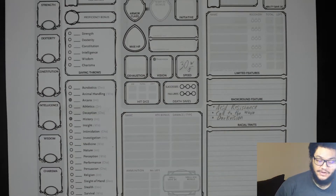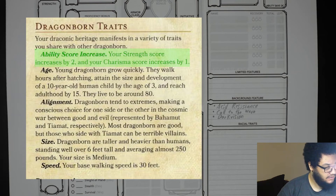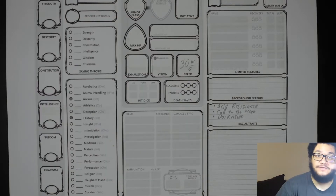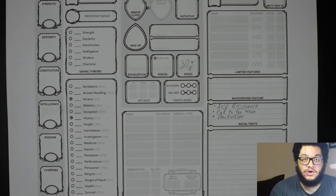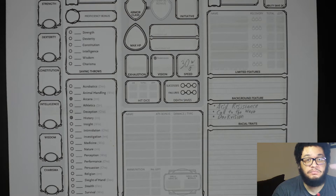Before I forget, we want to break out the scrap paper with our numbers. In the Player's Handbook, races give you some bonuses to your stats. For example, Dragonborn: strength score increases by two and charisma by one. However, in the water genasi page in Monsters of the Multiverse, there is a new method: it gives you the option of increasing three stats by one each, or one stat by two and another stat by one. We are going to do one stat by two and another stat by one.